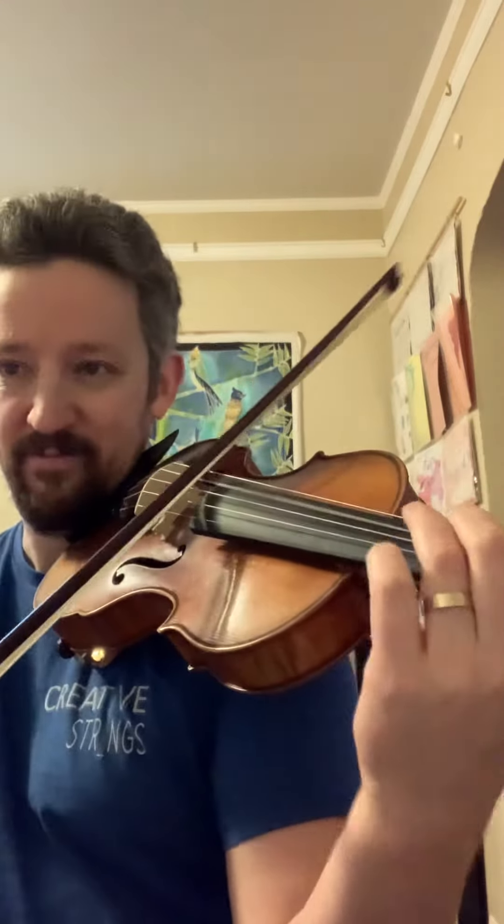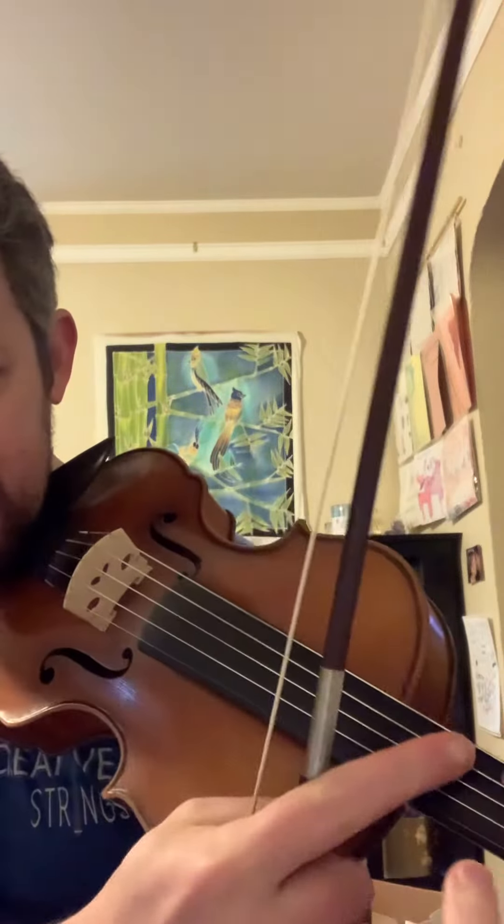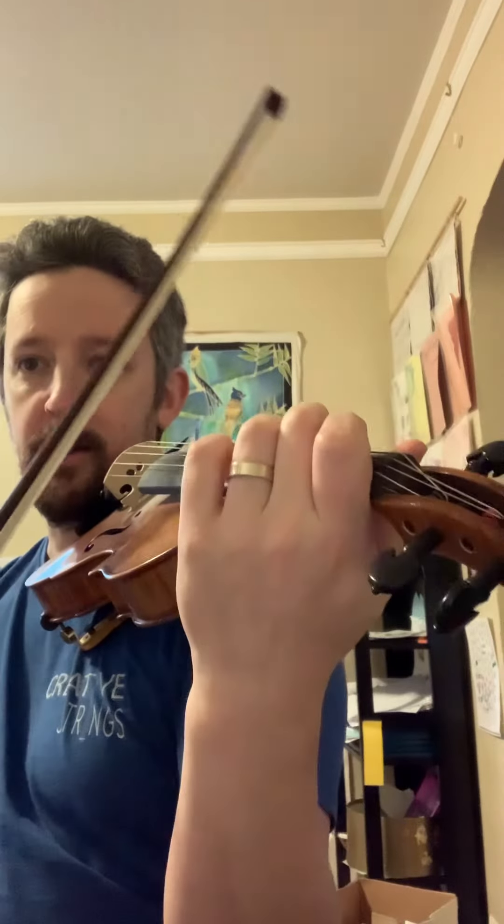Try that one more time. Make sure your fingers are on that far side of the string so you can leave some space for the next string. Play it one more time.